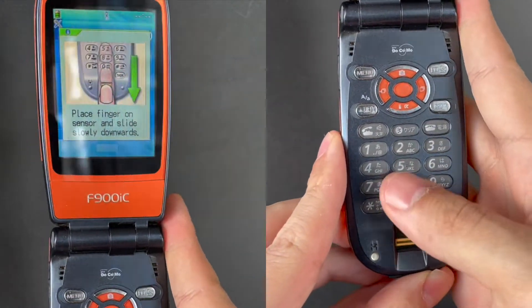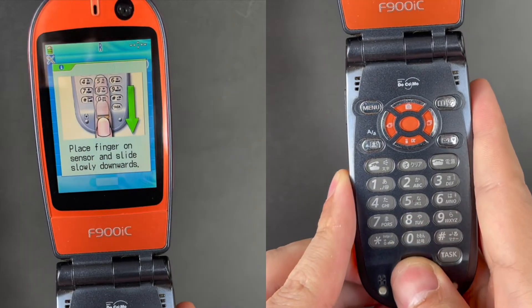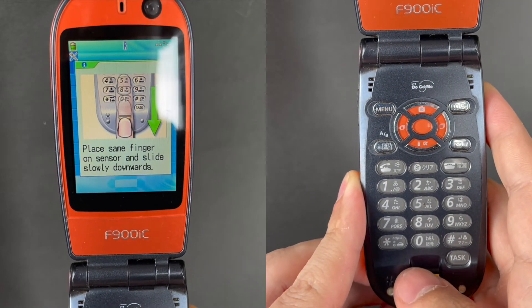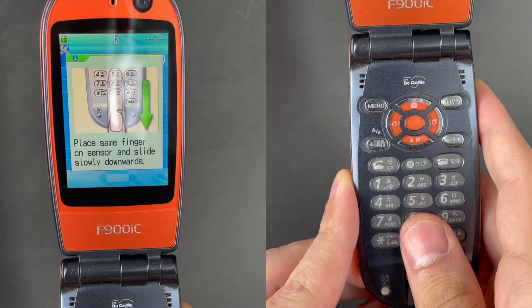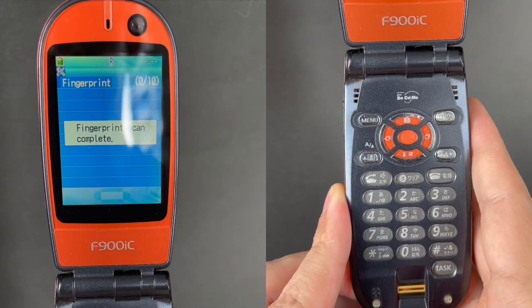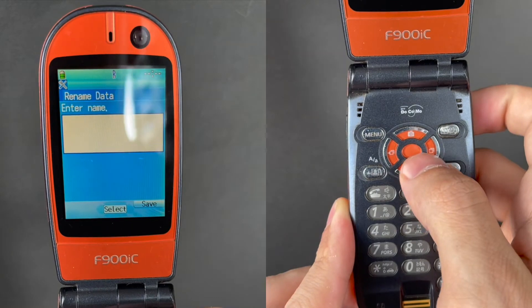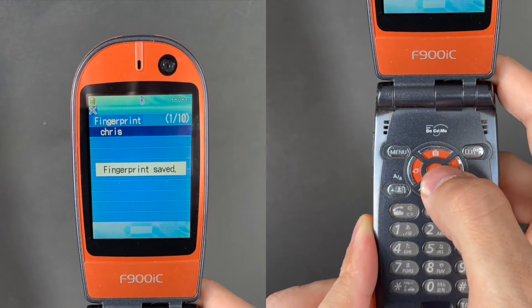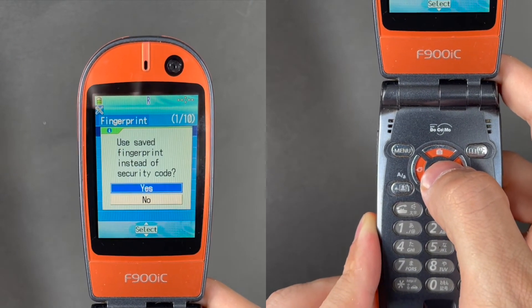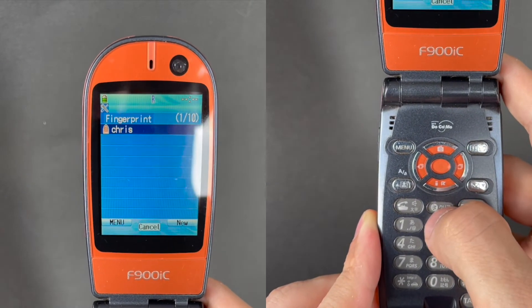As with the F506i, setting up a fingerprint is easy and fast, completed by swiping the finger three times. Once set up, unlocking the phone or accessing a restricted feature is done by a simple swipe of the finger.